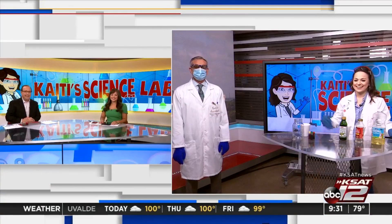Well, welcome back. I love science, especially when Katie Blake explains it. This morning, we're learning about the density of liquids by making a rainbow in a jar. That's right. Katie Blake joins us in studio to demonstrate this week's Katie Science Lab.